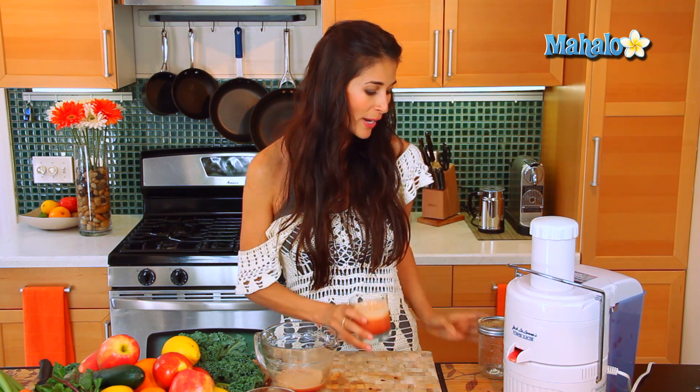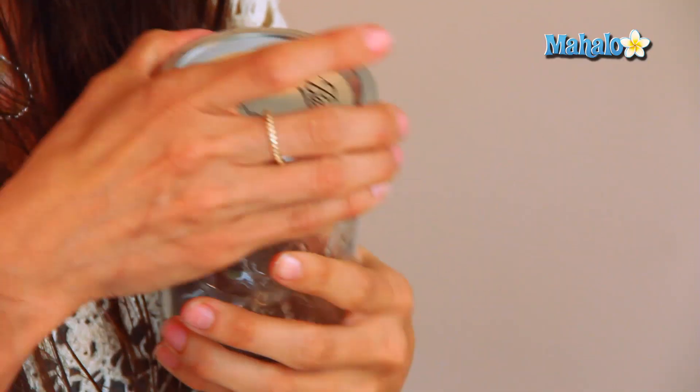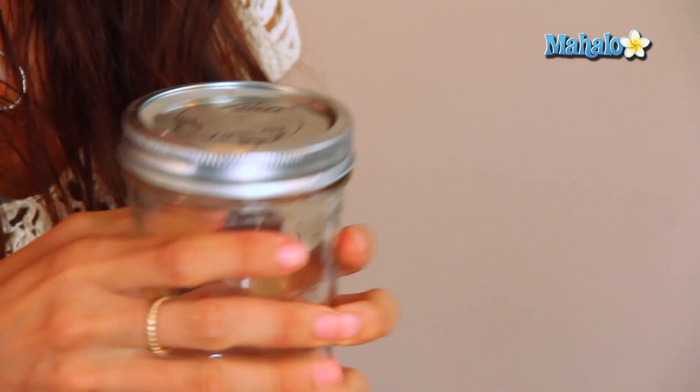And if you do need to save it — if you're on the go or you want to save it for later — go ahead and store it in an airtight container. I like to use these good old mason jars, but make sure that it's airtight with the lids on and you put it in the refrigerator so it stays nice and cold. And there you go, you have your apple raspberry juice. Enjoy!